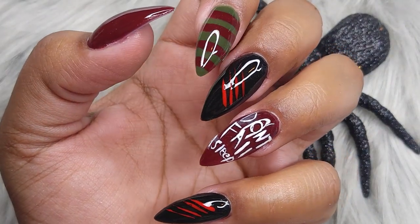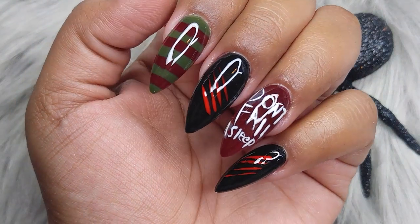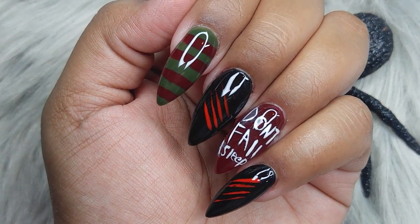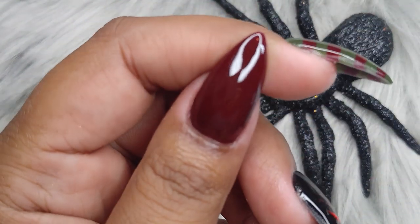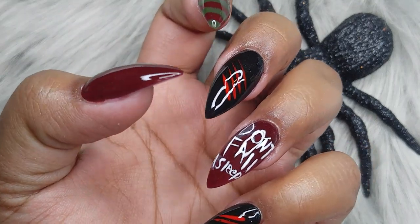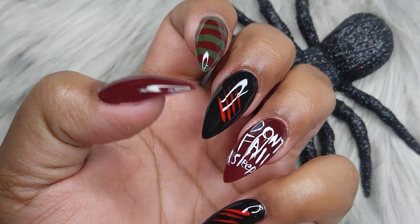That is it, you guys — I freaking love this set, I am in love. Even though it's super simple and I don't freehand, I do really like it a lot. I wish I could keep it on, but I can't because I have to film for you guys every single day and I need my hand for that. I hope you guys enjoyed — please don't forget to subscribe if you're new. See you guys tomorrow on a brand new video. Thanks for being here — give me a big thumbs up!